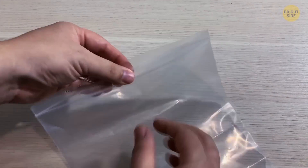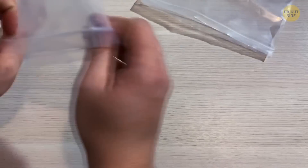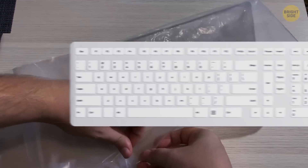Ziploc bags are perfect to keep things dry, but it would be great if they were larger. Take two and turn one of them inside out. They can now connect and work as one large bag, big enough to protect a keyboard.